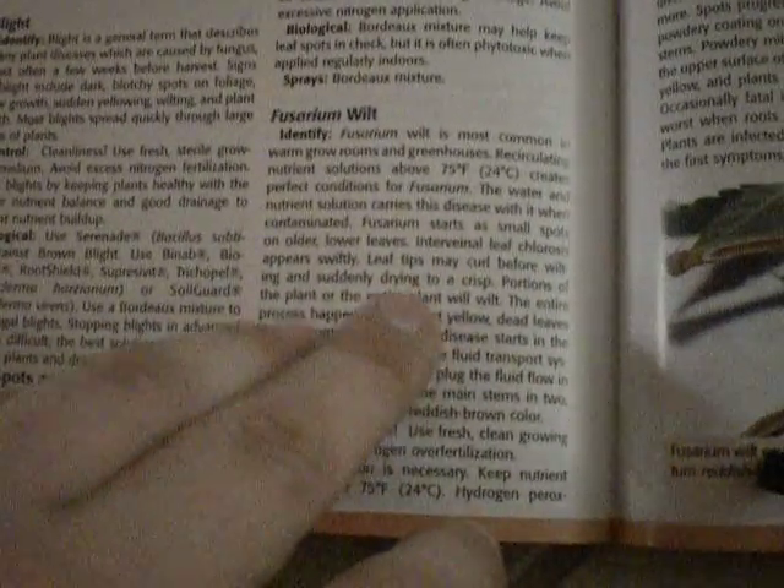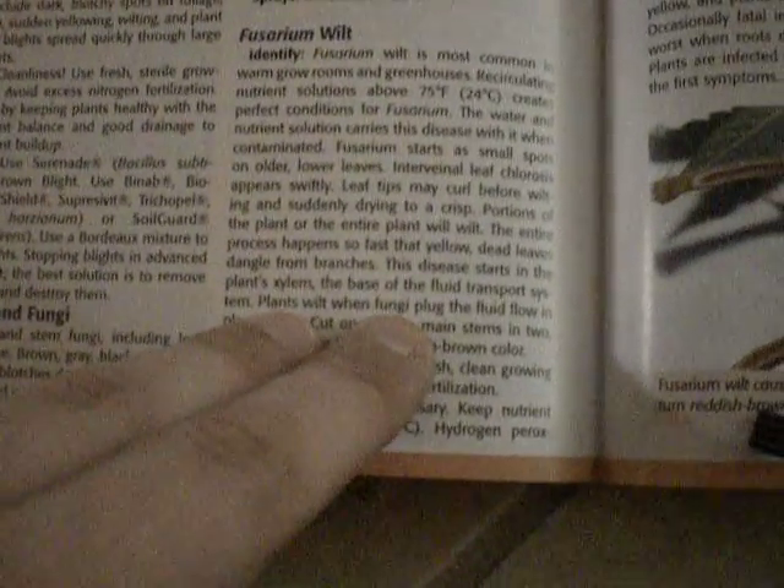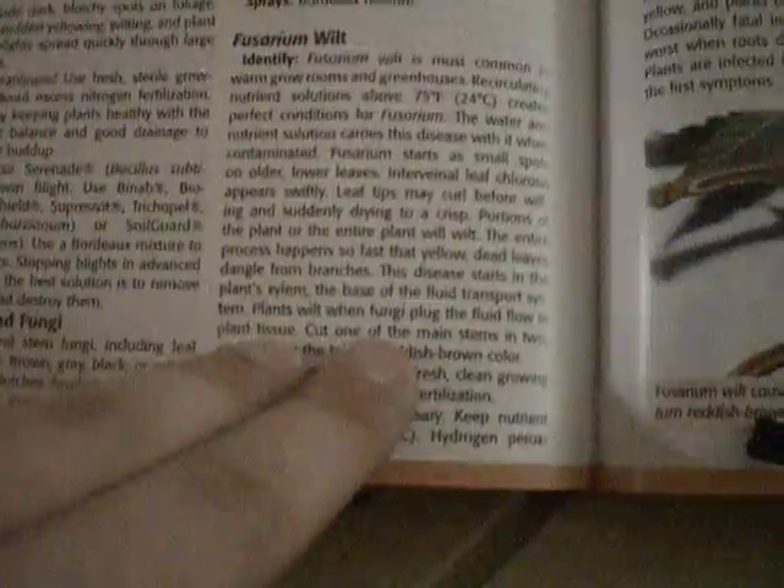It starts in lower leaves with brown spots and older leaves. It appears swiftly, and your leaves start to curl a little bit and seem to have a drying effect — crispy. The entire process happens really fast, apparently. Yellow leaves start to appear. It starts in the plant's base and goes through the fluid transportation system, which is the xylem, it says.